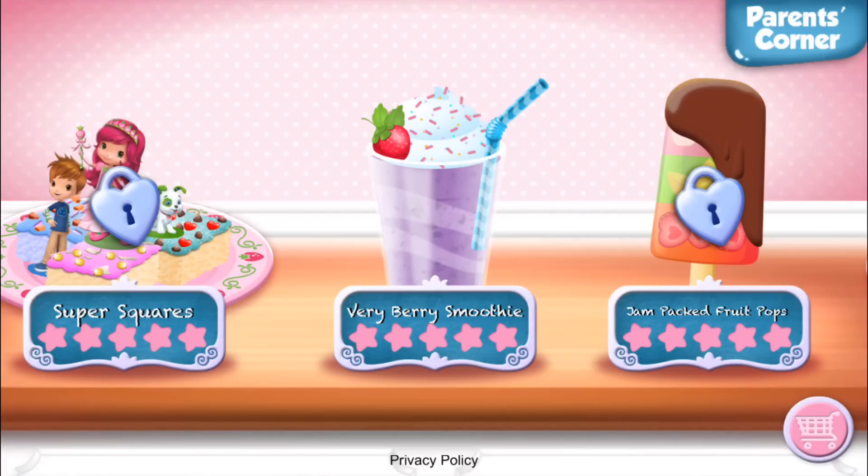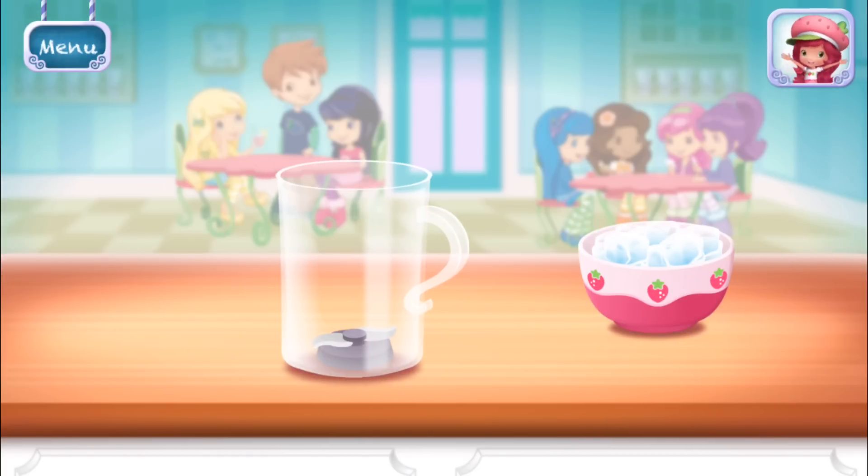Very Berry Smoothie. Smoothies are both delicious and healthy. Let's make one with your favorite ingredients.